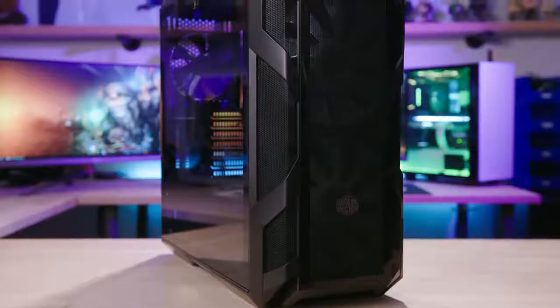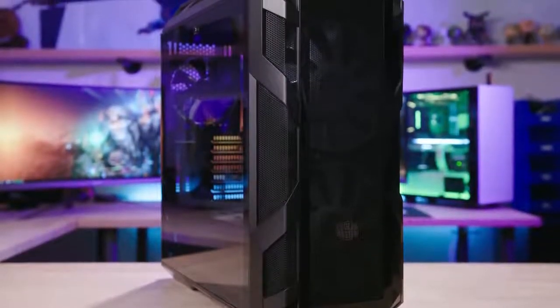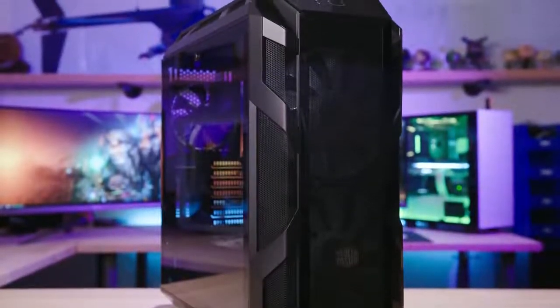What's going on guys? Kyle of Bitwit here, welcome back to the channel. Today I'm taking a closer look at the H500M from Cooler Master — their brand new mid-tower case that builds upon the existing H500P cases, such as the original and the mesh version, but it's $200 US. It's a little bit more expensive, but it also has a lot more premium features to boot, so we'll be exploring those later today.